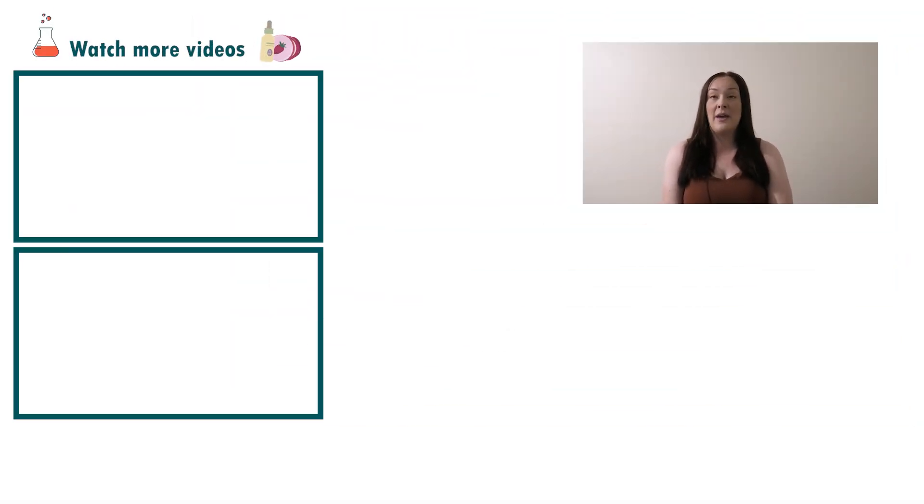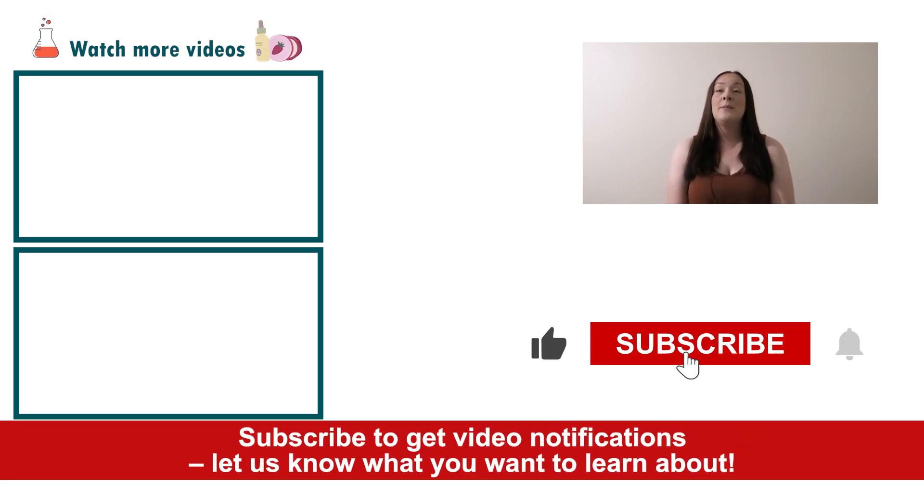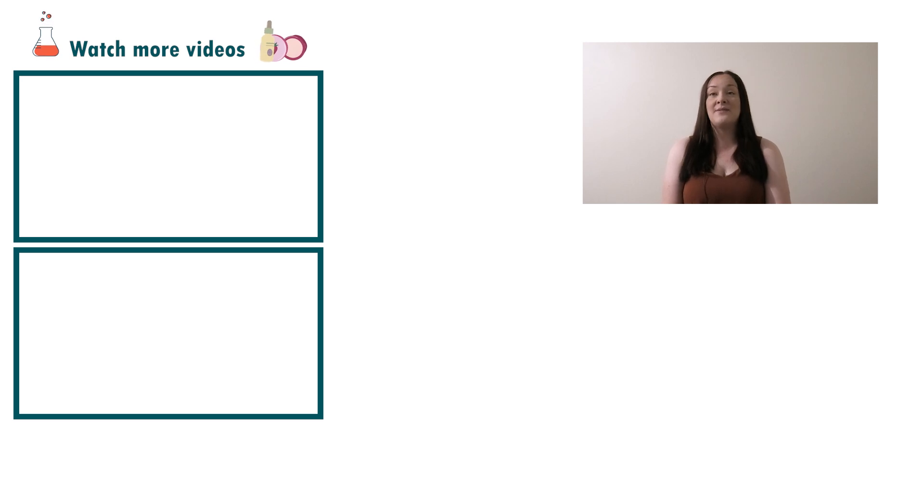Well, there you go — that's how easy it is to put together a UV damage repair cream for the body. If you enjoyed today's video, please give it a thumbs up, leave any questions in the comments below, and don't forget to subscribe to receive notifications on the rest of our videos. Happy formulating.